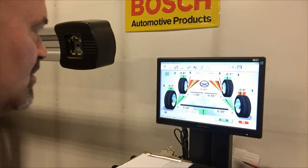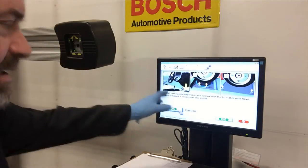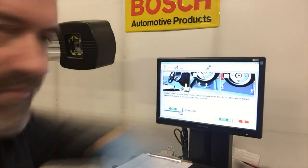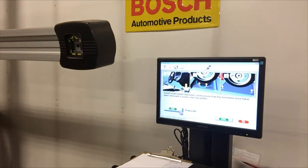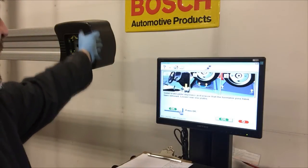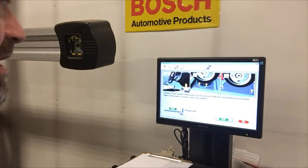Now I'm going to do the caster camber sweep by going to the measurement area where I can click on the caster camber measurement. It's instructing me to install the brake pedal depressor and pull my turntable pins out. I don't have a rear slip plate, but we're just going to leave that alone. You can see the indicators here — when any of them are red, it indicates an obstruction to that target. But we're all green now, so I'll click OK.